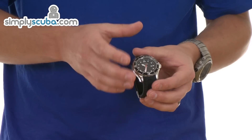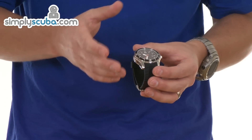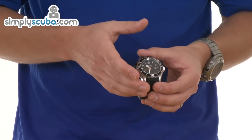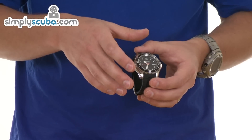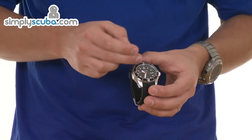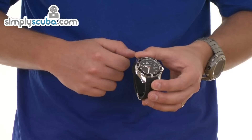Full stainless steel housing, so it's very, very tough. It's 100m water resistant. Phosphorescent displays, so obviously in the dark, if it's illuminated by light, it will then glow. All the hour markings are in phosphorescent, as well as both hands.